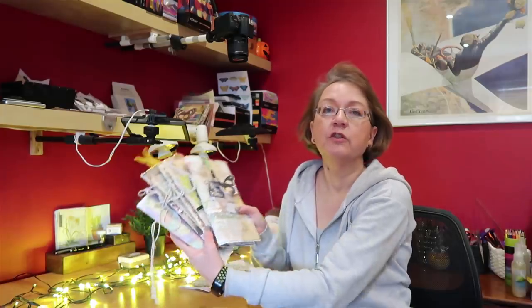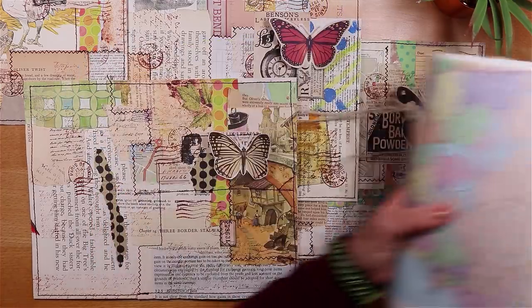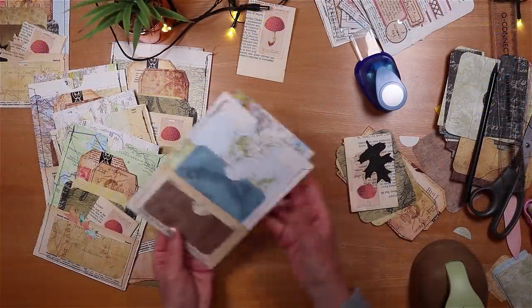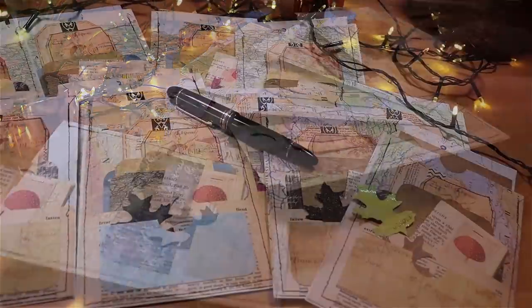My passion is playing with paper. It always has been and it always will be. Here on my channel what I do is I make and fill junk journals like these. So I use old book pages, I use scraps of paper and then I make things to put in them. I make journaling cards, I make tags and pockets and occasionally I get my paint palette out and splosh around with that.